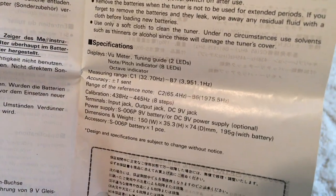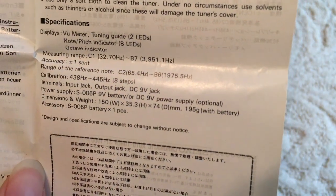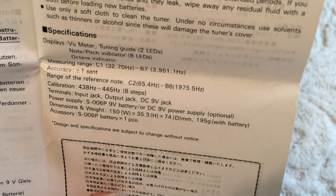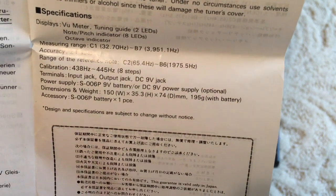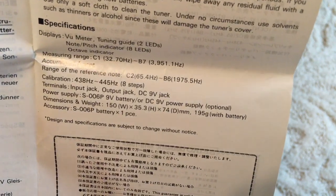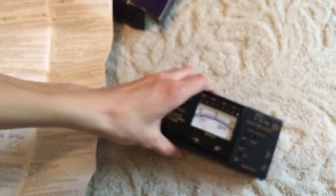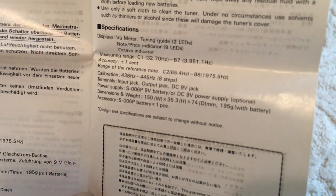And the measuring range is C1, which is all the way down at 32.7 Hz, to B7, which is almost 4000 Hz. The accuracy is plus or minus one cent, so that's pretty good. The range of the reference note is C2 to B6. And the calibration has eight different versions ranging from 438 to 445 — so that's not too big of a range, unfortunately. And the terminals include an input jack, an output jack, both of which are for audio, and a DC 9-volt jack.